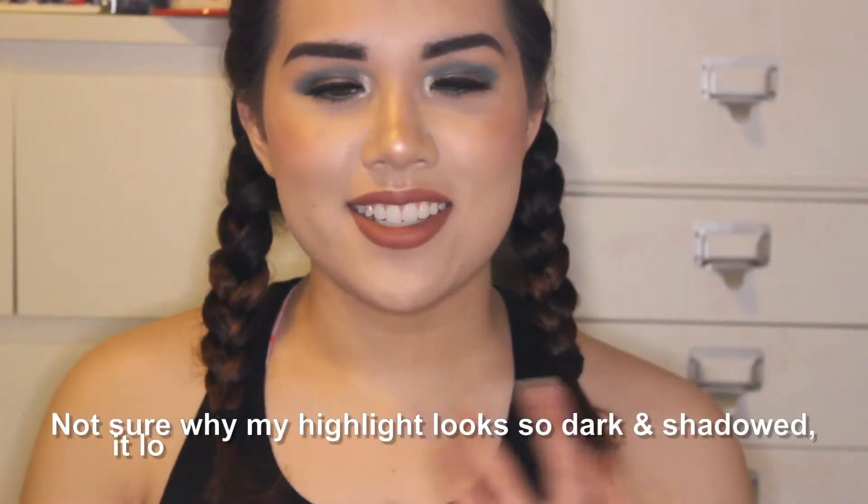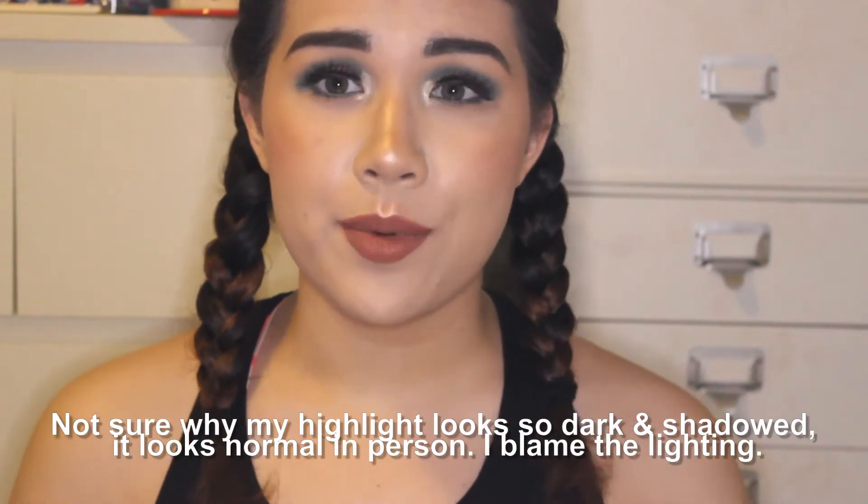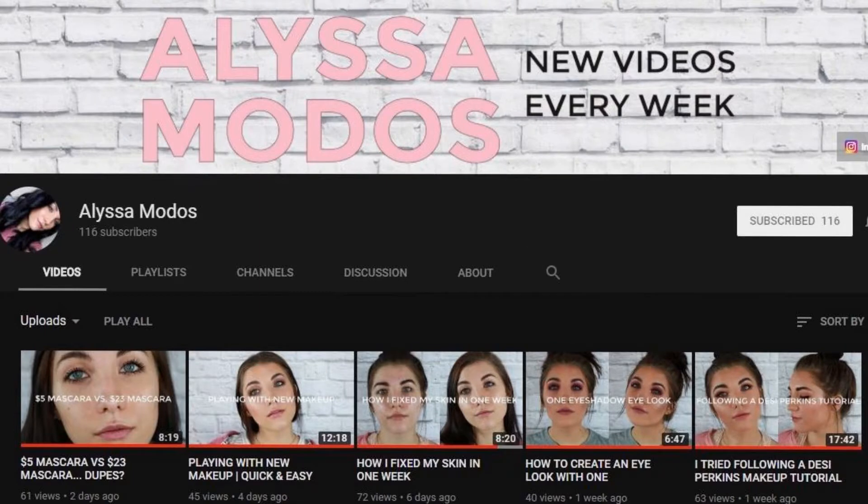Hey guys, welcome back to my channel and today I'm doing a really fun video in collaboration with my friend Alyssa. I will leave her YouTube, Instagram, and everything down below as well as her video for this collab. You guys definitely need to go subscribe to her — her uploads are so consistent. She just passed 100 subscribers but she definitely needs so many more. Her videos are so great, she does a lot of chit-chat tutorials and get-ready-with-me style videos.